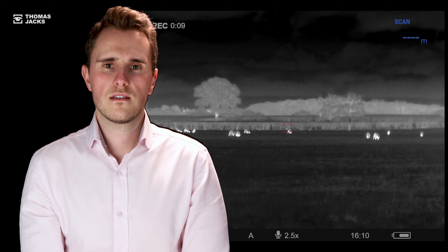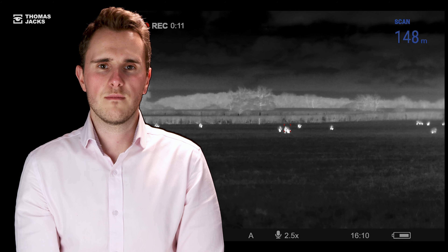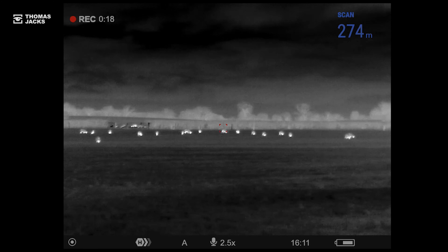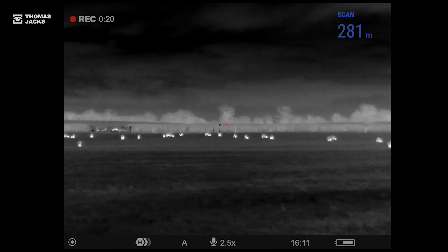But did you know with a long press you can switch from normal to scanning mode, constantly measuring what you point at. If the object's hundreds of meters away or if it's moving, try scanning mode or measure something stationary near the animal.